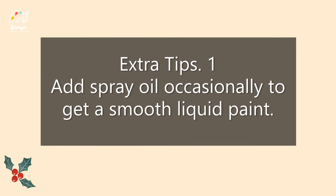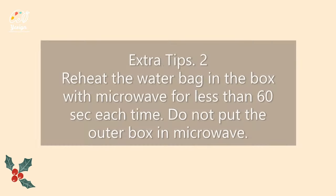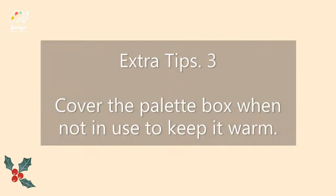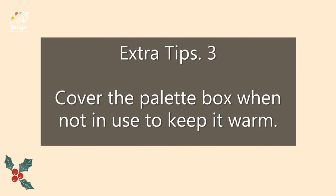Add some spray oil occasionally to get a smooth, lip-rich and less thick paint. On cold days, you can heat the water bag in the box with a microwave for less than 60 seconds each time. Cover the palette box when it's not in use to keep it warm.